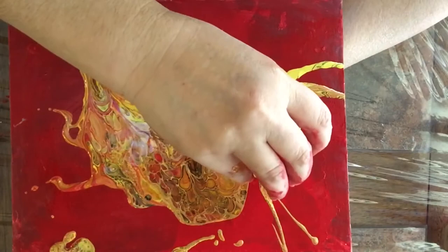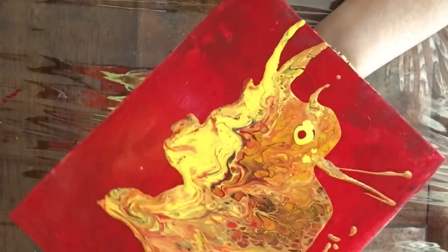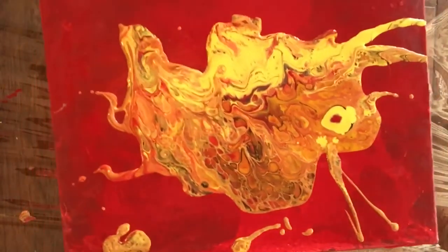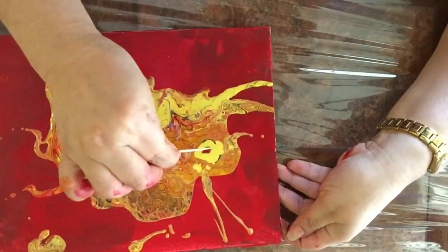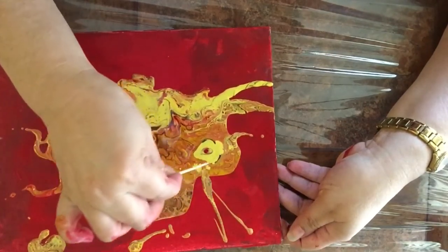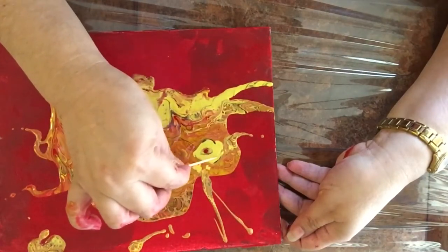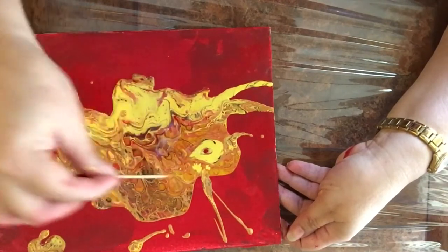I still don't like it, so I think it needs a little bit of red. I'm adding the red and that looks more like an eye. I'm going to tilt it a little, stretch it, and see if it moves. I love those cells — I really, really like those cells. With a toothpick I'm going to start manipulating the paint to create the shape of an eye — that's the iris — and now I'm forming the shape of the outside of the eye.